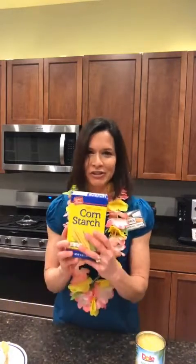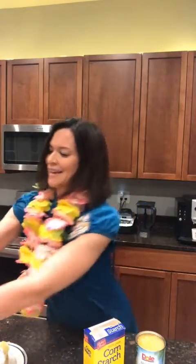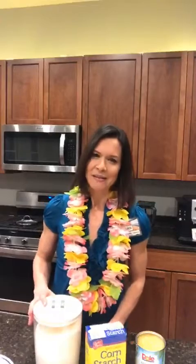Once you've got your baked and cooled crust, the next step will be to get a 20-ounce can of crushed pineapple. Grab some cornstarch and just regular sugar, or you can use a monk fruit sweetener — something we like in our house.